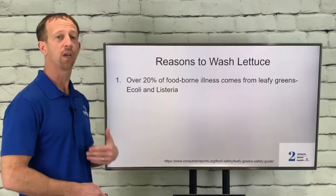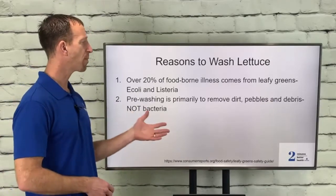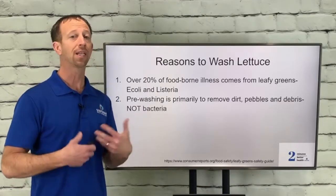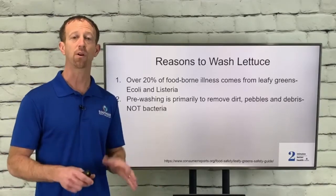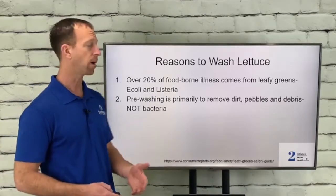There have been lots of large recalls to the tune of billions of dollars. Pre-washing is primarily to remove dirt, pebbles, and debris — not bacteria. The purpose is not to sterilize the lettuce so it's bacteria-free. That's part of the process, but unfortunately it's not the largest part. It's really to get rid of bugs, pebbles, stones, and dirt — not so much the bacteria.